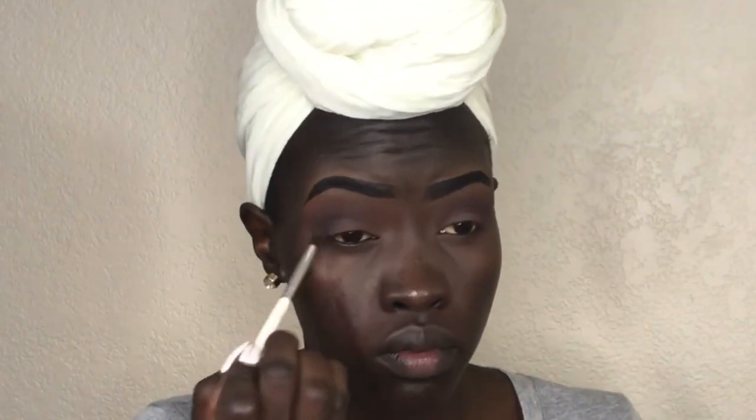We're going to be switching back and forth between these two palettes. I'm not trying to go too dramatic, but I do love a smoky eye look. I'm taking a small brush and going in with a black eyeshadow, focusing on my outer V. Now I'm taking a big fluffy brush — the one I use to set my eyes — and blending everything together before we go in with the cut crease.